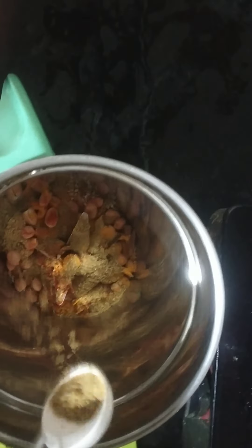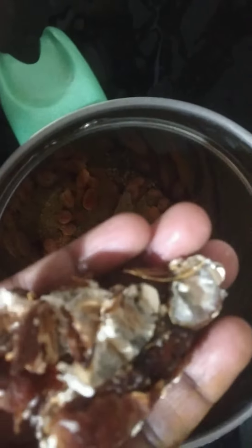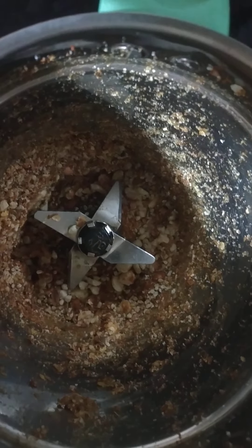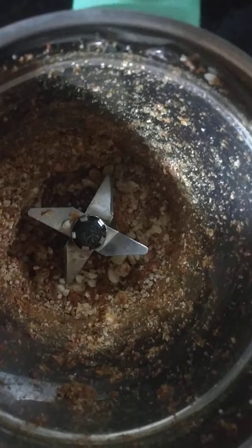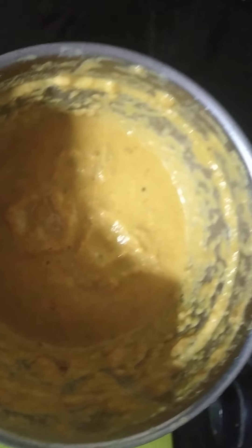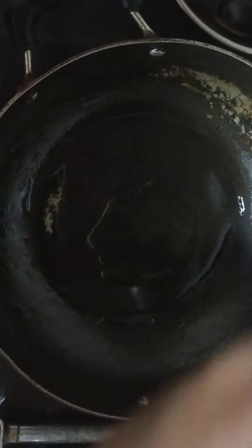I will mix the onion and mix the seeds in the pan. I will mix the pan and mix the onion in the pan. Let's fry the onions and add water to the first paste. Let's fry the onions and add oil. I will do the stove and add the oil.